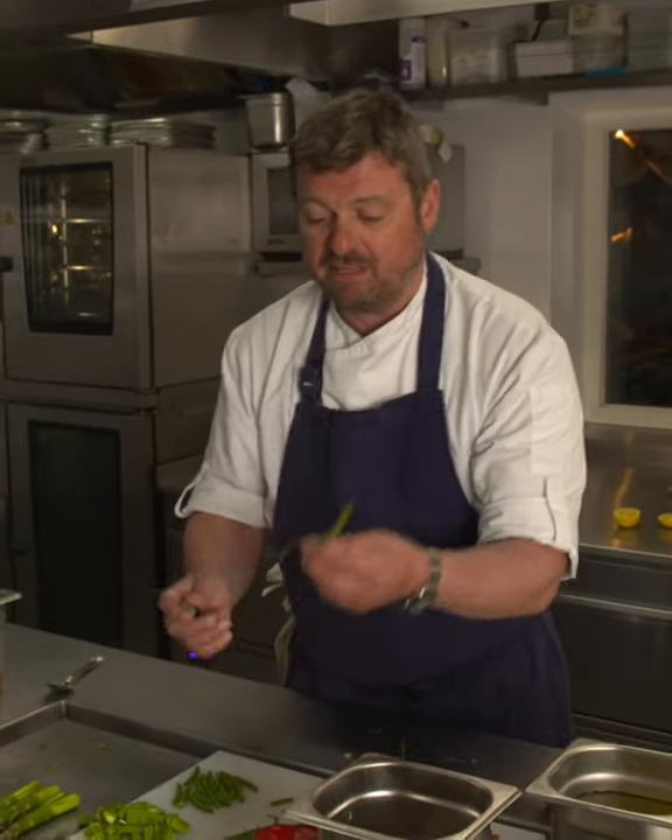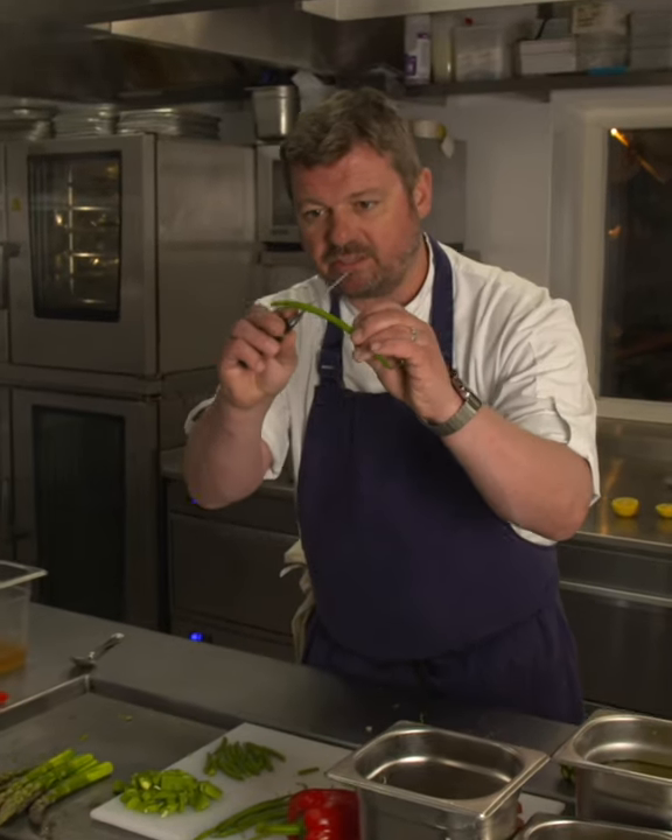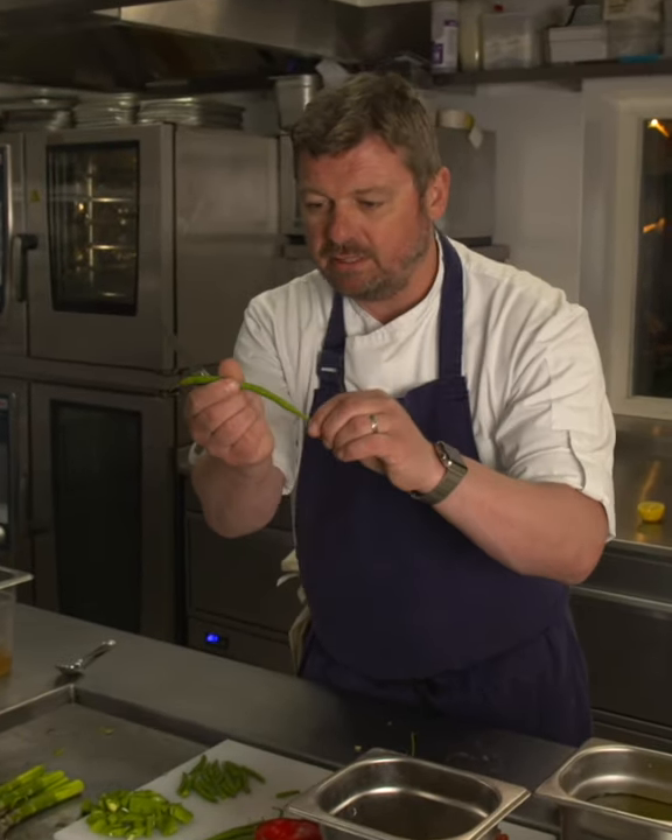Now I'm going to get the green beans ready. Don't bother topping and tailing — just take the tail off. When you cut them, start from the top because that end is all edible. Chop, chop, chop — that other bit is not edible.